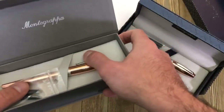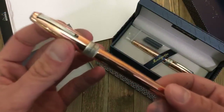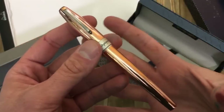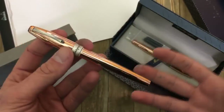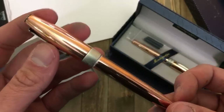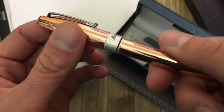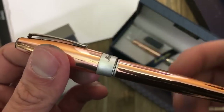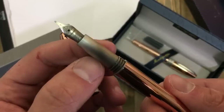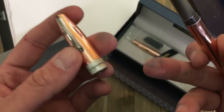The Montegrappa Mini Mule looks exactly like the regular size Mule but it's a little bit slimmer, a little bit shorter, and definitely lighter. It is made from polished copper — you can see on the cap and barrel we have all polished copper, then we have a steel cap band and clip. There's a wheel clip so the little wheel helps slide the pen on and off your pocket. The section is also made of steel — a very lightly brushed material that has a nice effect when it hits the light.